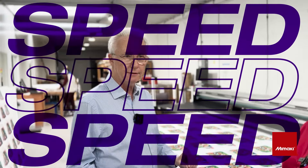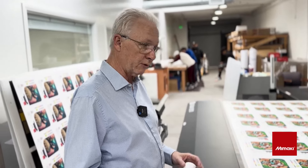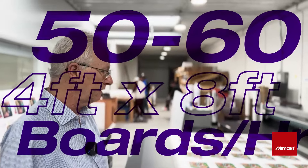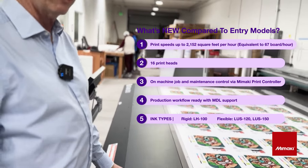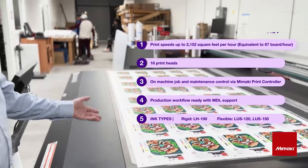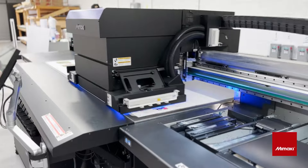Number one thing: speed. This machine is fast. We used to be lucky if we could get 60 boards a day on the 200. It's a great machine, don't get me wrong, but the speed wasn't there. This one, we can do between 50 and 60 boards an hour, depending on how much ink coverage is involved. You want resolution and speed. We can crank it out — we do a lot of yard signs for our clients and we want a machine that could facilitate that and give us the output.